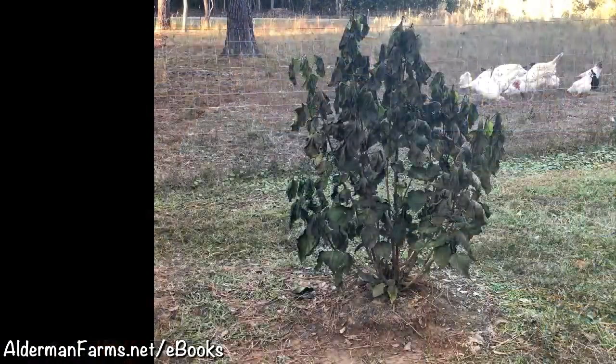Outside - what the freeze did to the plants while I hurried up and picked everything.